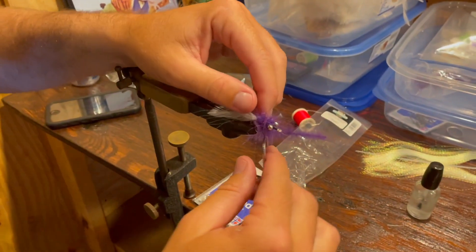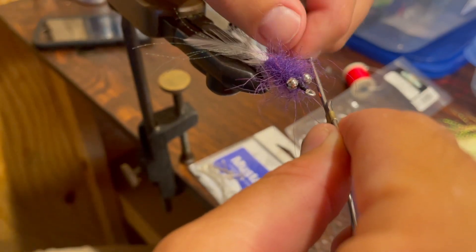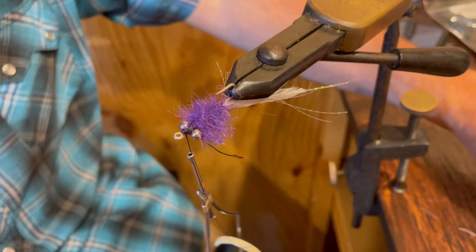Brad's kicking booty on his custom fly here. We forgot the weed guard, so he's going to put in a weed guard. But look, that thing's turning out good.